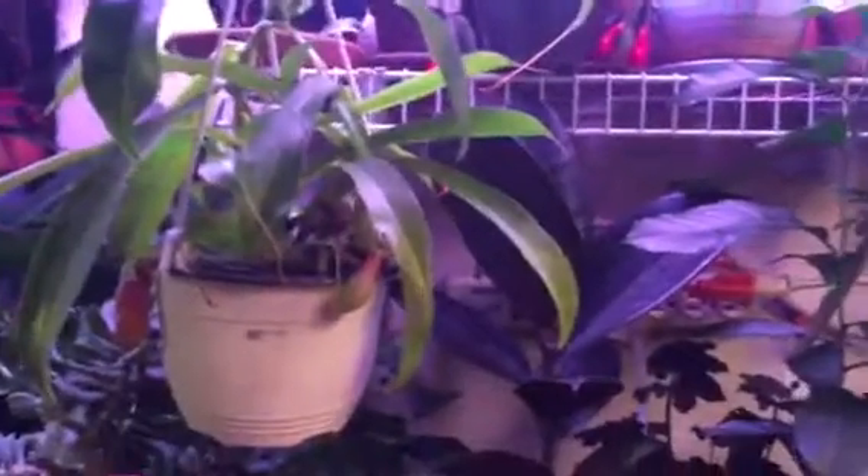Hey y'all, this is Florida by Stanislav, and this is the basement update on all the plants. In my previous video I mistakenly said negative 16 degrees — that can't happen. For the palms outside it got down to 16 degrees, not negative 16. Okay, let's get on with it.